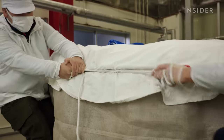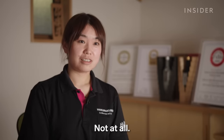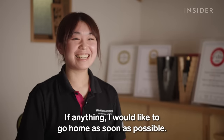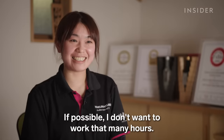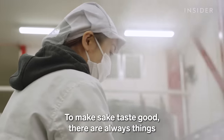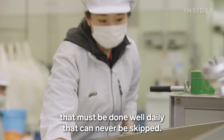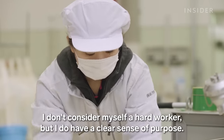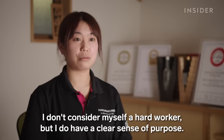Nanami explains that she sees herself as the one who sets the direction for the brewery's sake, which she considers important. When asked if she considers herself very studious, she says not particularly — she'd rather go home early and not overwork. But she knows which steps require absolute focus and daily discipline in order to achieve her goals.